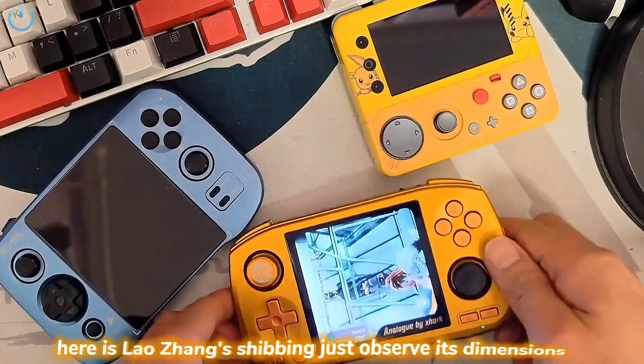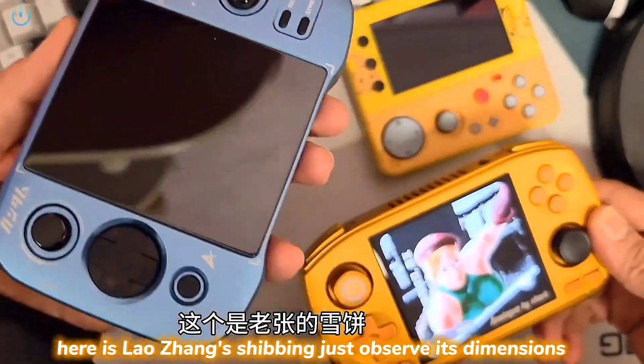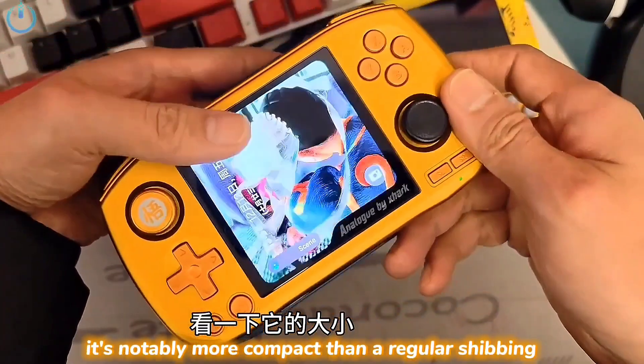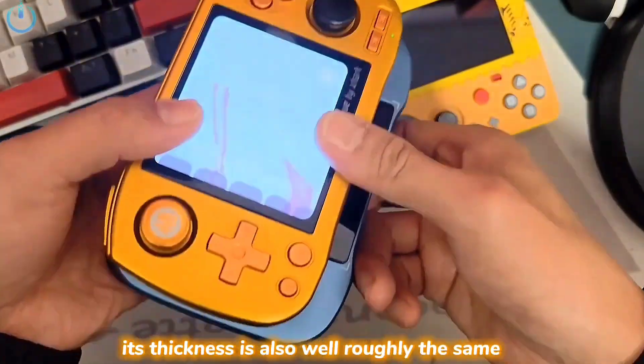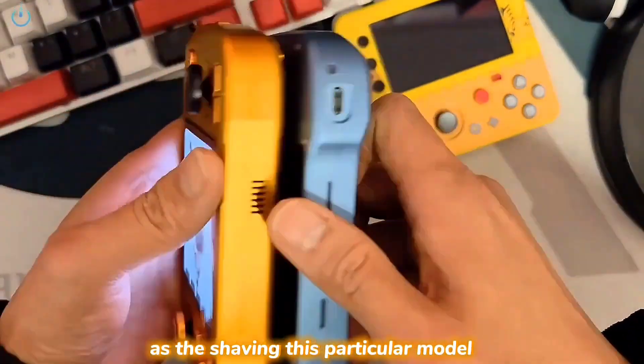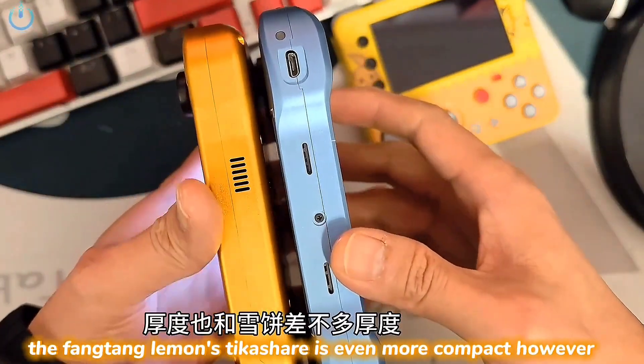This particular one right here is Lao Zhang's Shoebing. Just observe its dimensions — it's notably more compact than a regular Shoebing, and its thickness is roughly the same. This other model, the Fangtang Lemons Tika Shoe, is even more compact.